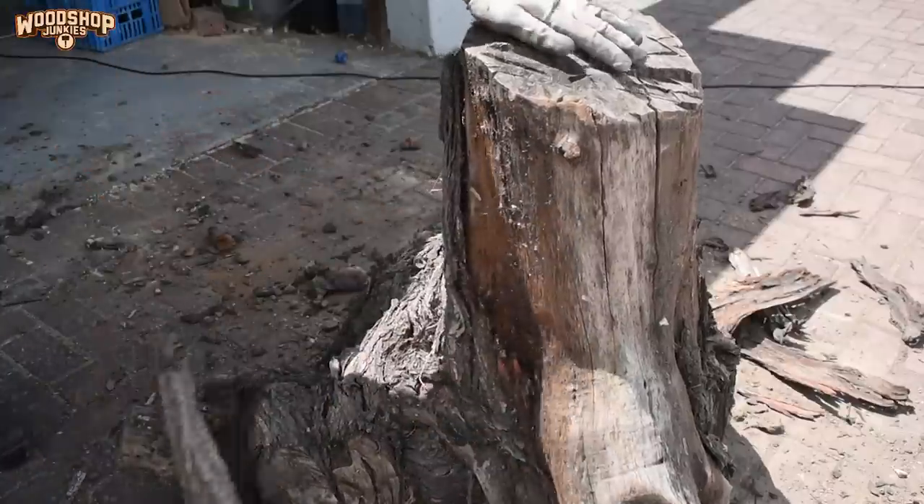Before I can make that call I'm going to clean up the stump — all the old pieces of bark, dirt, and the most rotten pieces of the wood.